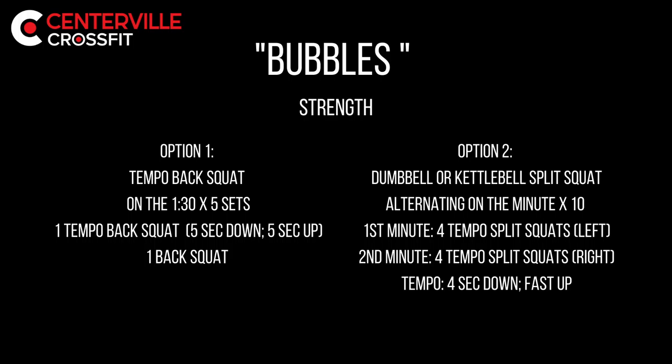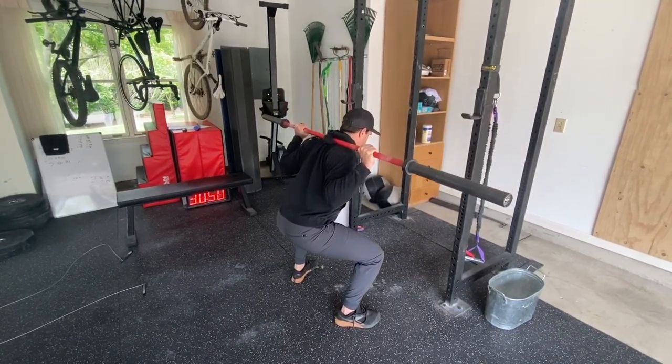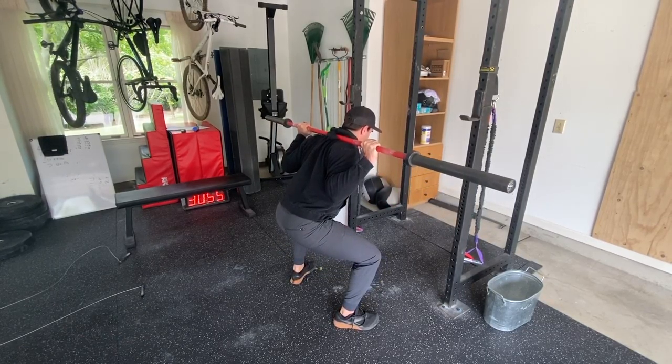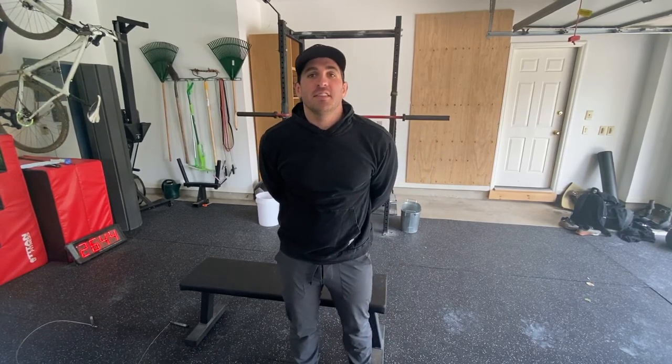We're going to have two different options depending on what equipment you have. Our first option is going to be with a barbell and a squat rack. We are going to go every 90 seconds for five sets. You're going to do one regular back squat and one tempo back squat — that's five seconds down and then five seconds up. The regular back squat is a nice controlled down and fast up. You'll do one set at zero, one set at 1:30, one set at 3:00, one set at 4:30, and one set at 6:00.